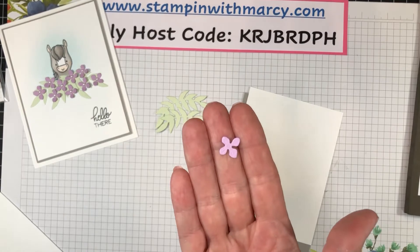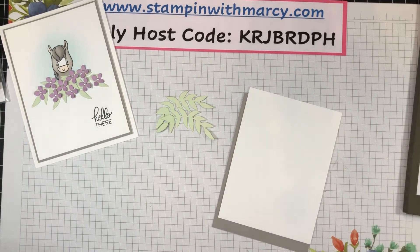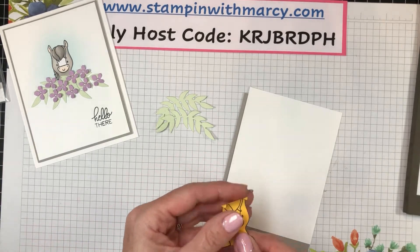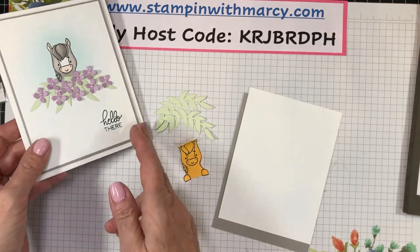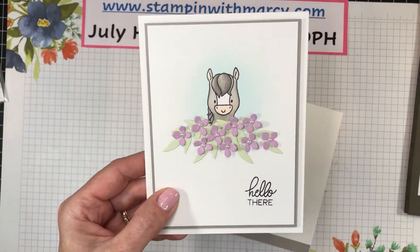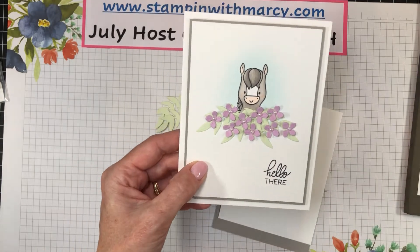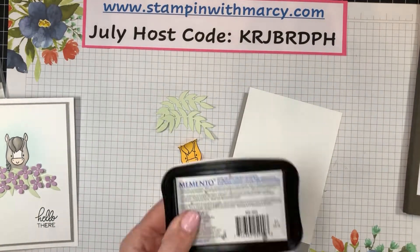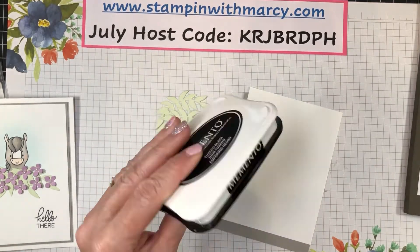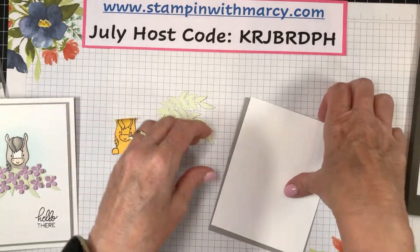I've created a mask and used my blending brush and some balmy blue ink to give that little halo around my cute little horsey. My horse is stamped in the Tuxedo Black Memento ink, so let's get going here.